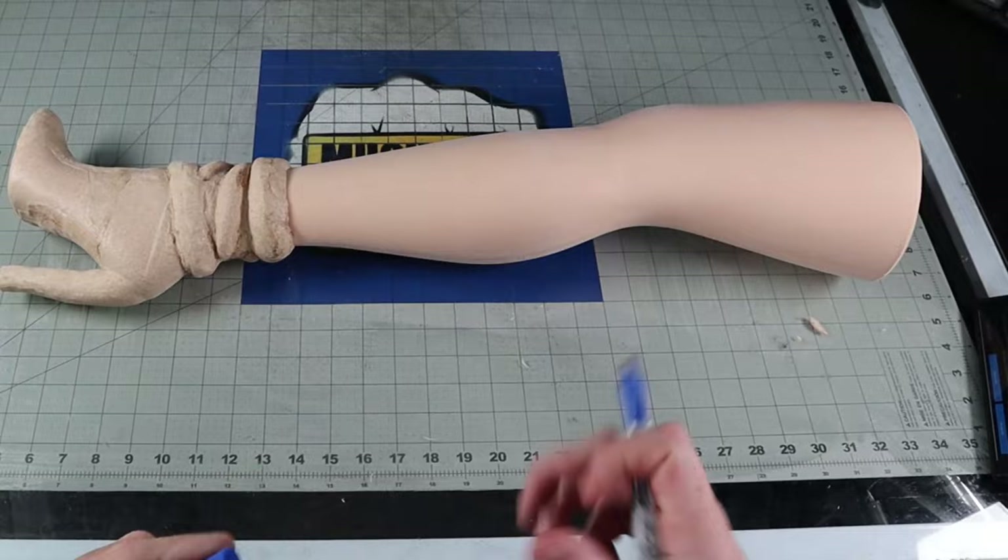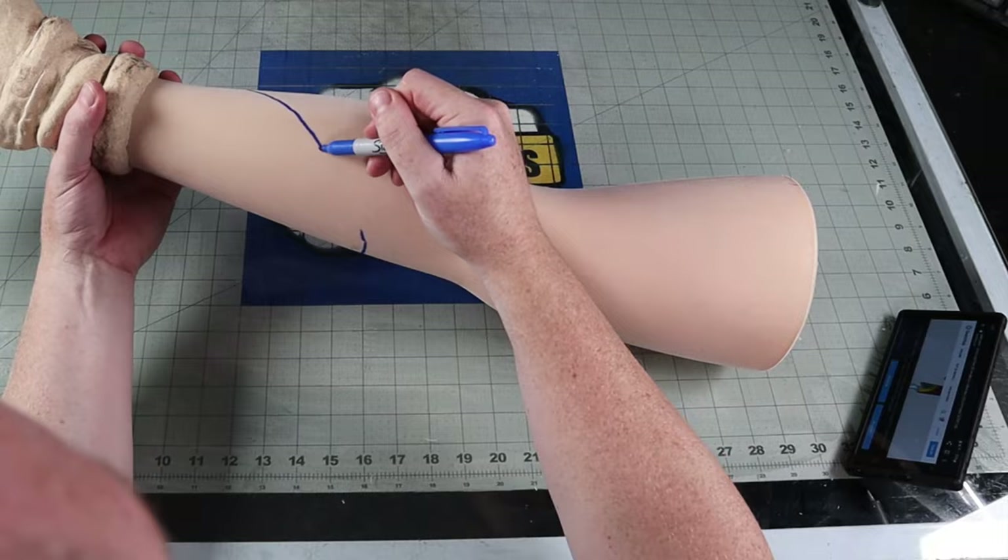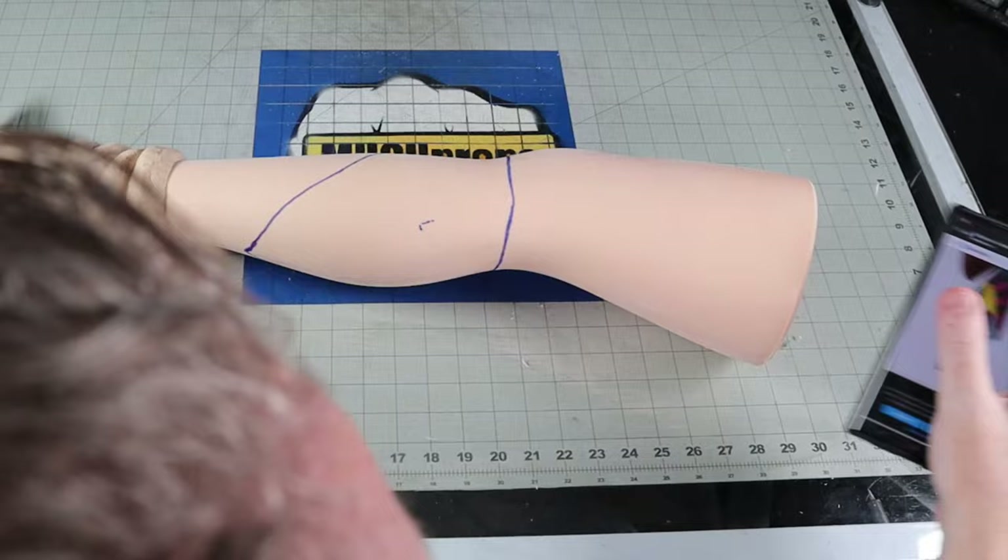Looking at the 3D model of Sally on Sketchfab, I draw in the rough lines of where I want the stitches to go. I wanted to carve a groove into the plastic and decided that burning it in with a wood burner will probably be the cleanest result. Burning plastic isn't exactly the best practice, so make sure to wear a respirator and work in a well-ventilated area.